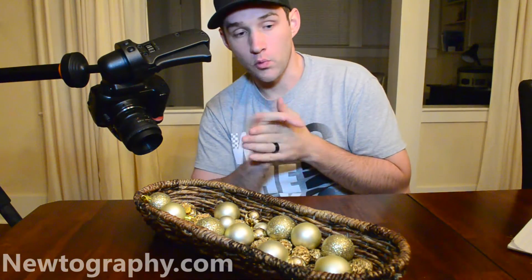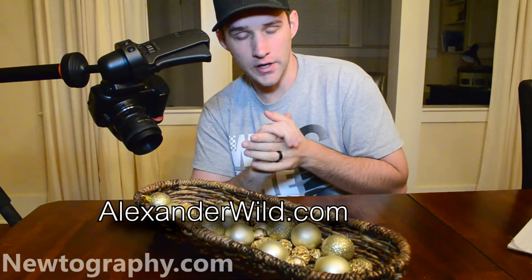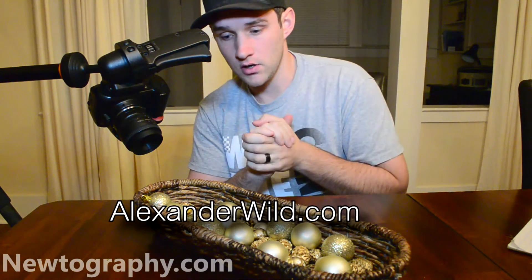There's some really incredible insect photography out there that is achieved this way. Check out Alex Wilde, alexanderwild.com. He's got some amazing stuff. Alright, let's get into this.